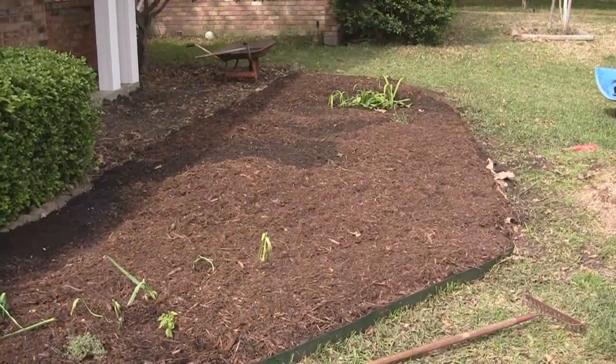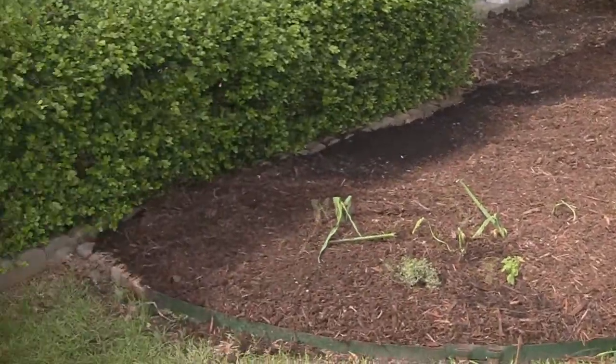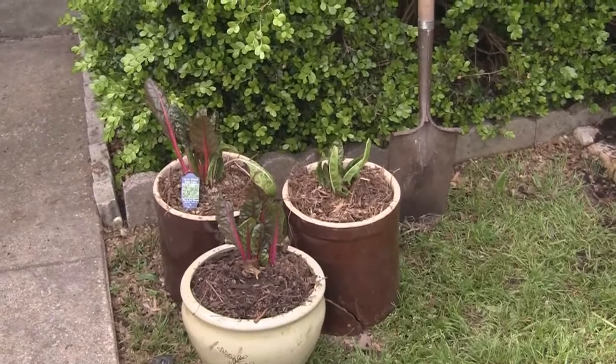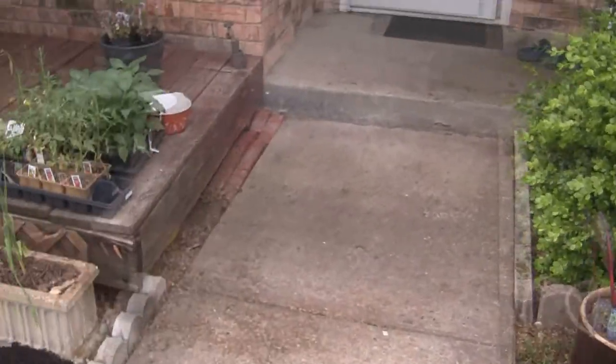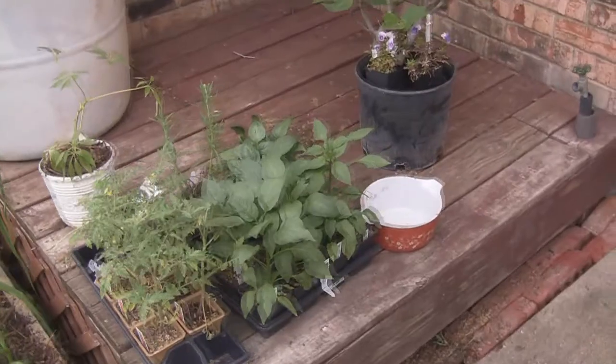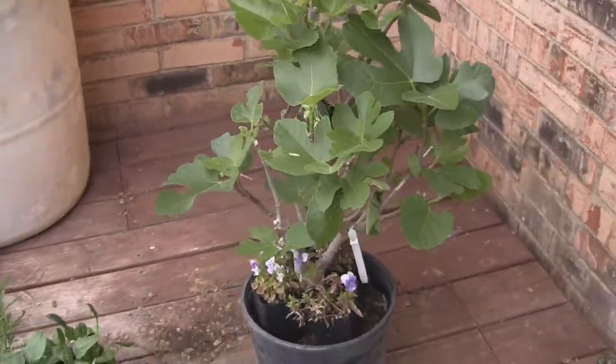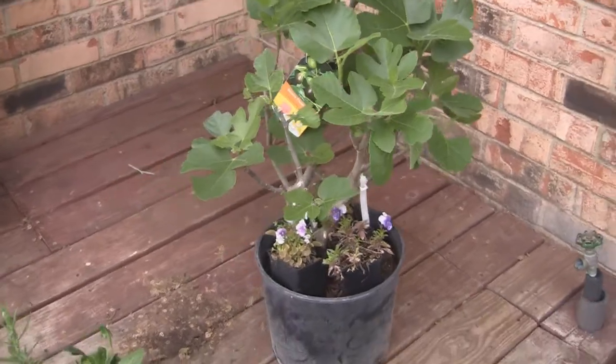We've planted a few things already and we're hopefully planting some tomatoes and peppers out here today or tomorrow. We also have some plants already in pots and some not yet planted, including a fig tree that we hope to be planting as well.